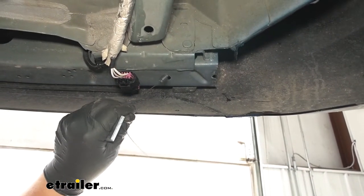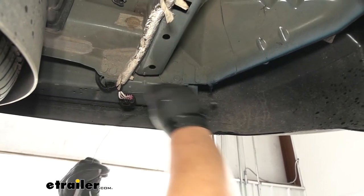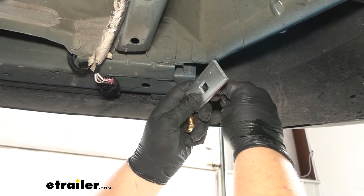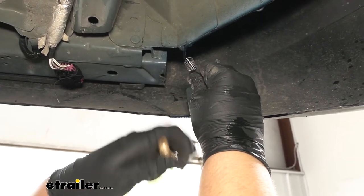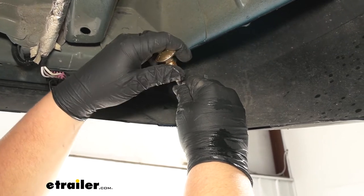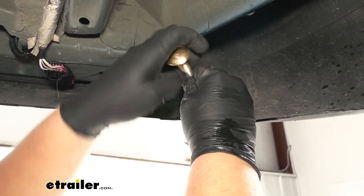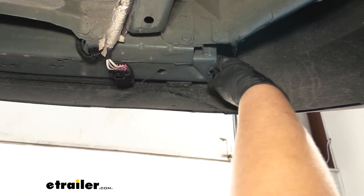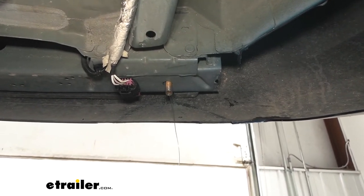We now want to grab one of our pull wires. We'll take that coiled end, feed it to the end of that hole in our frame rail, and pull it out this side. Then on this rearmost bolt for each side, we're going to be using the bigger spacer block. We want to slide that over the pull wire and then thread on our carriage bolt. We're going to take that whole thing, push it up into the frame rail, and then pull it back down and through. Repeat that same process on the other side.